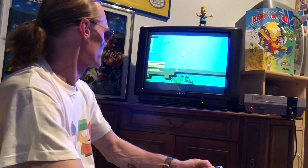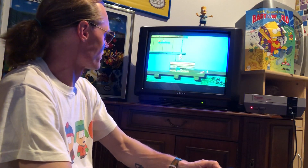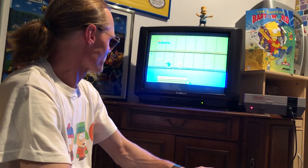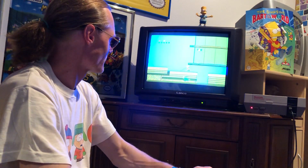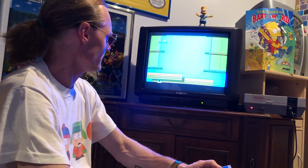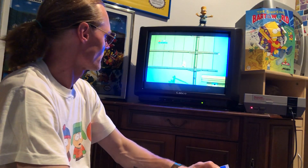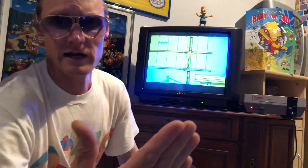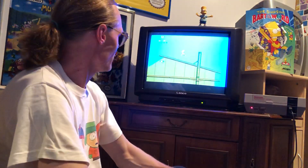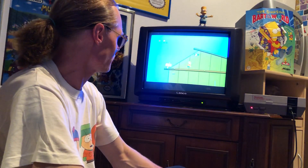Okay Bart, yeah, come on Bart! I can climb here on the boat's mast - higher and higher. Here I see a life - yeah! Very, very nice.